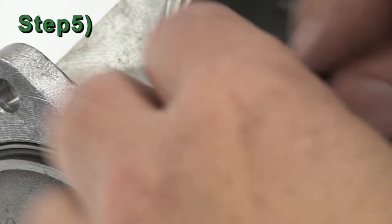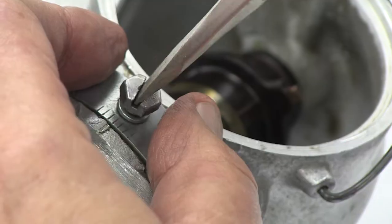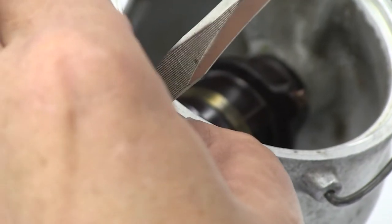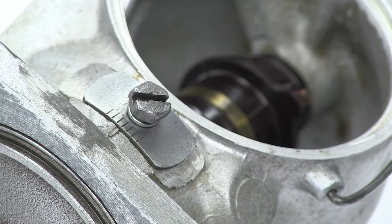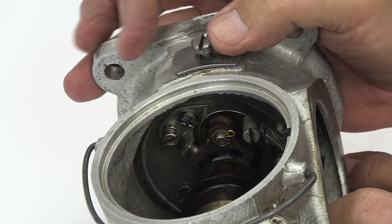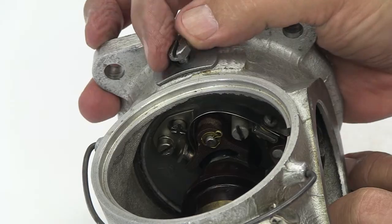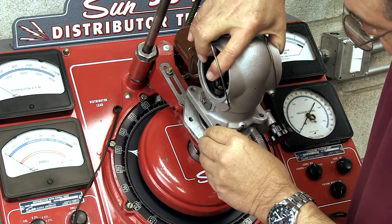Step 5: The last step is to install the advanced degree indicator plate on the distributor housing, making sure that the notches on the indicator face the zero degree on the distributor housing. You are now ready to set the dwell on the distributor.